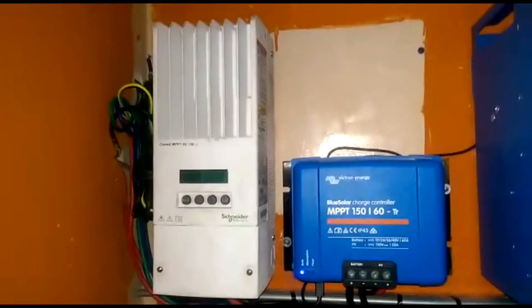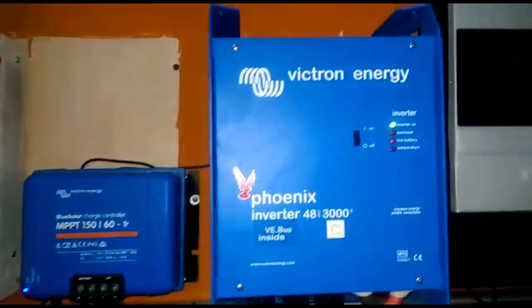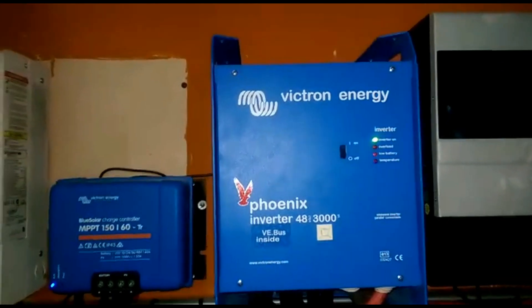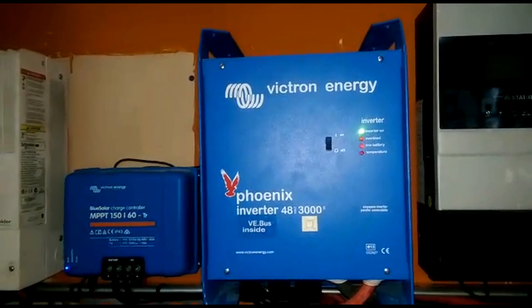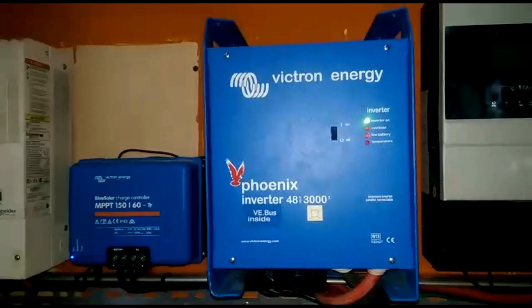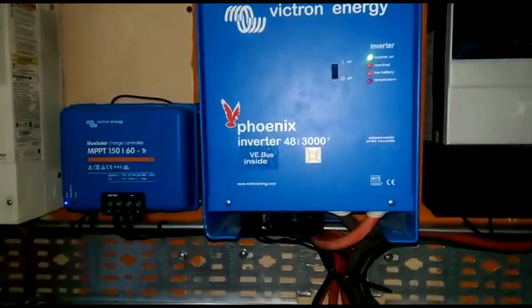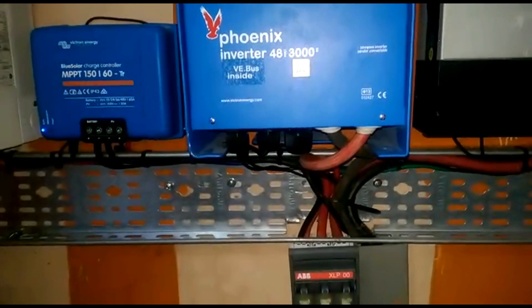The reason we actually use the Victron is because we install mostly Victrons for our clients, and it presents a trading opportunity for our associates. I'm using the Phoenix, which is 100% off-grid — it has no transfer switch and no charger. It's lighter weight and more efficient than, say, a Multi or a Quattro. We can do all the same things we can do with those.